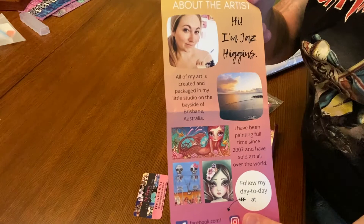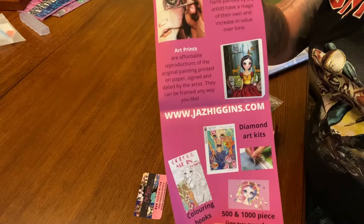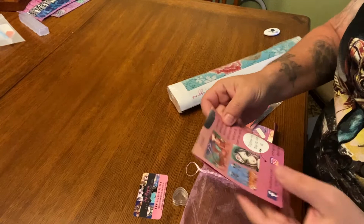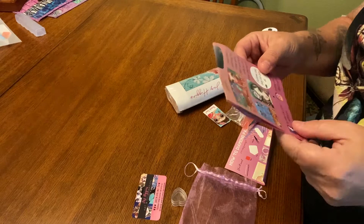Here we go — here is the about-the-artist card and it tells a little bit about her, shows her artwork and all the things she offers. I really like that mermaid and those skeletons. Maybe Jazz will make those into a diamond painting — I'll have to go back and see if there's anything new. I'm really digging those skulls in that top mermaid.